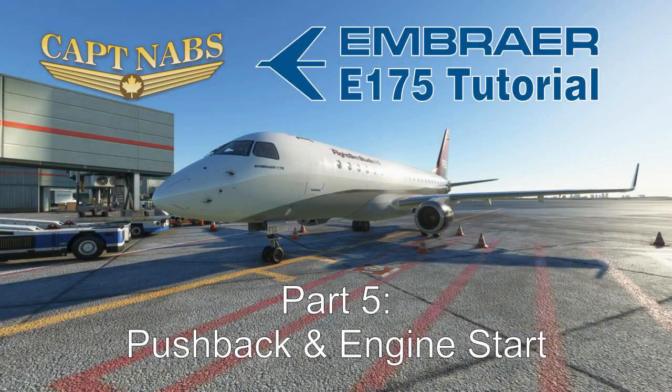Hey everybody, it's Captain Abs here with you once again with the fifth episode of my E-175 tutorial. In the first four episodes, we got the airplane ready to go flying, so in this fifth episode we're going to finally get this airplane actually moving. We're going to do the final steps of the before-start process, do an engine start and a pushback, and conclude with some taxiing. So hop on aboard and let's get this airplane finally moving.